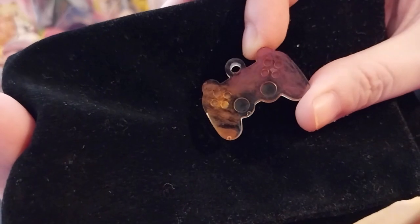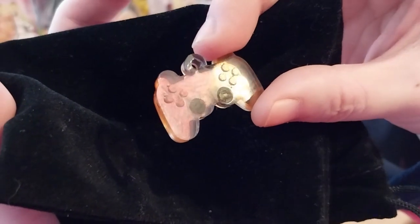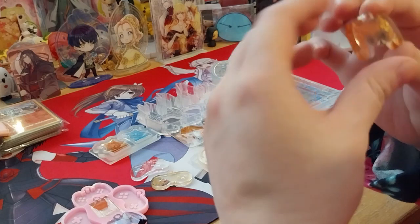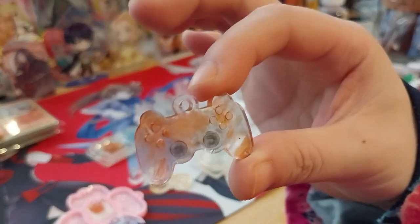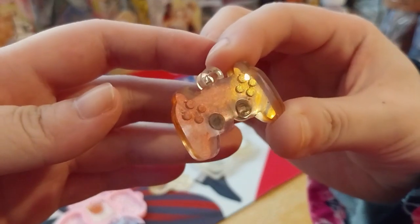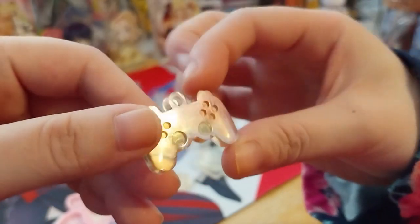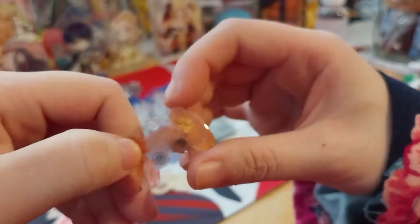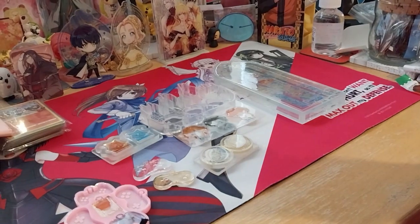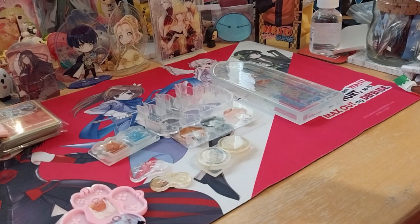You can see a couple definite bubbles from that side. At least you can see the gold stand out — not much of the black on top of everything, and somehow a little bit got in there.